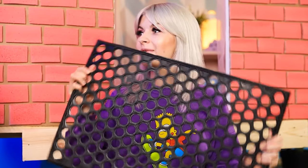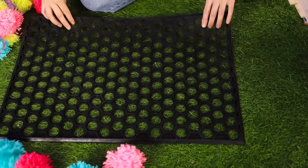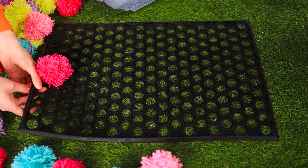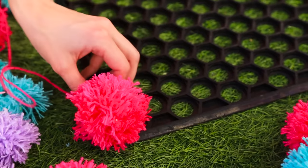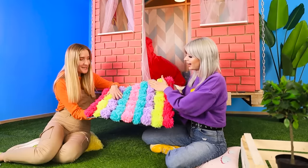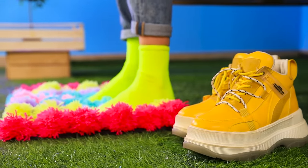We're not done yet — let's decorate this mat with pom-poms! Tie them up row after row. The brighter the rug, the better! And the rainbow rug is ready — soft as a cloud!